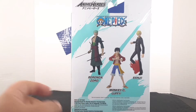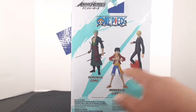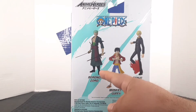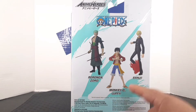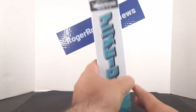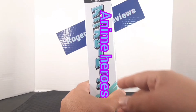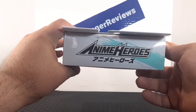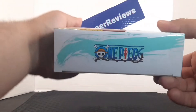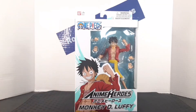On the back of the box you get the One Piece logo and the Anime Heroes logo, and then pictures of the characters in the wave — Roronoa Zoro, Monkey D. Luffy, and Sanji. There are also warnings down here. On this side of the box you get the Anime Heroes name in Japanese, the One Piece logo on top, the Anime Heroes logo, and a bigger One Piece logo on the bottom.